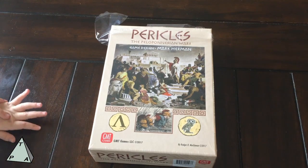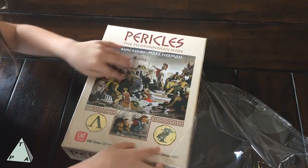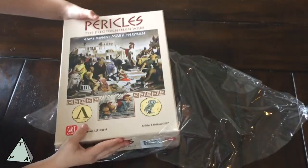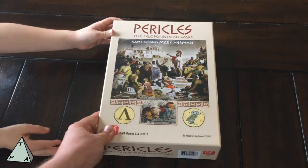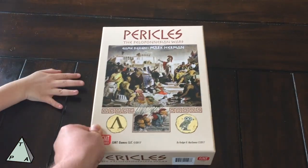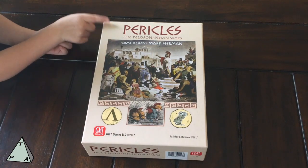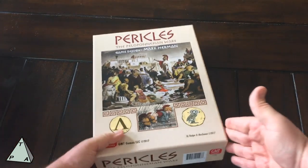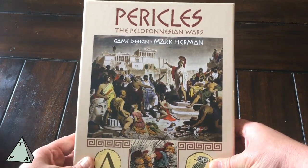Jane's going to help me, so let's go ahead and tear the plastic off. Today I did receive my copy on the P500 from GMT Games — my copy of Pericles — it came in all its glory today. Very, very exciting. I'm excited, if you can't tell. I took a picture and posted it on Twitter and quite a few people said to do an unboxing, so here we go. Here's the box.